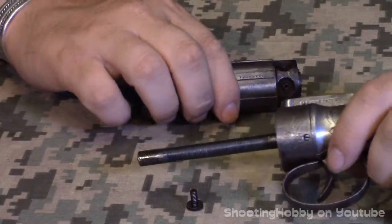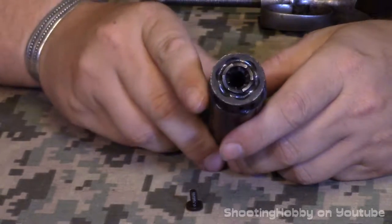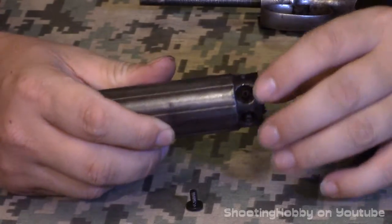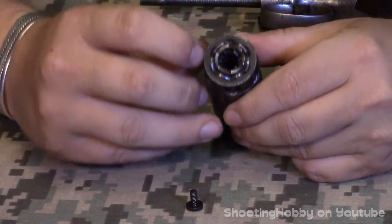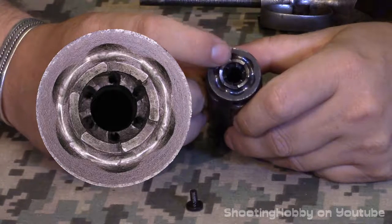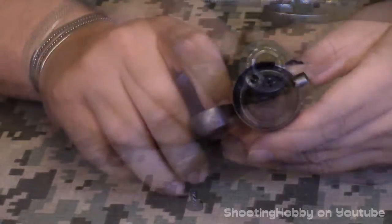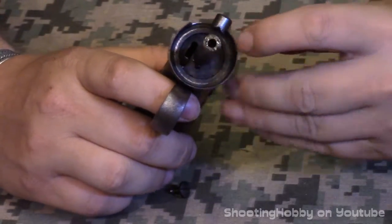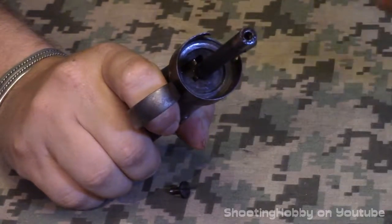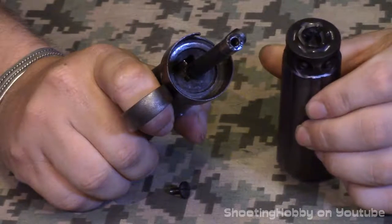The back of the barrel assembly has quite a bit going on. You've got the nipples, which are cast in with the barrel so they're non-replaceable. There's a dished ring area on the outside, followed by teeth going one way, and then on the inside step the teeth go the opposite direction. At the top there's the hammer, and under that there's a spring-loaded detent that goes in the first ring and keeps it lined up.